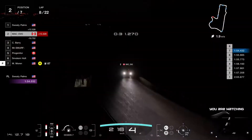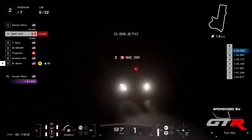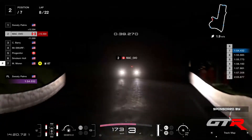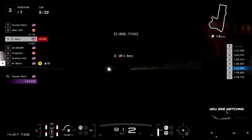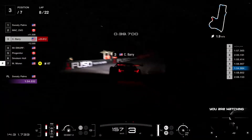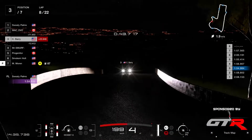Looks like he's finally got more comfortable with the lack of light that we have here today. Barry's got a lap at 2 minutes and another 57, so probably a few small mistakes in this past few laps.